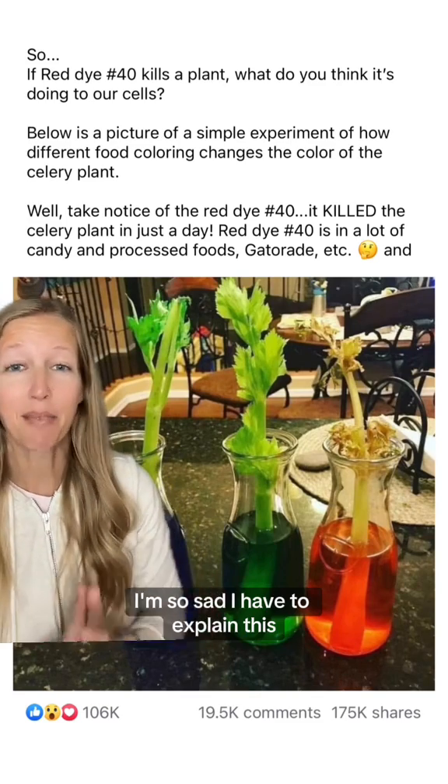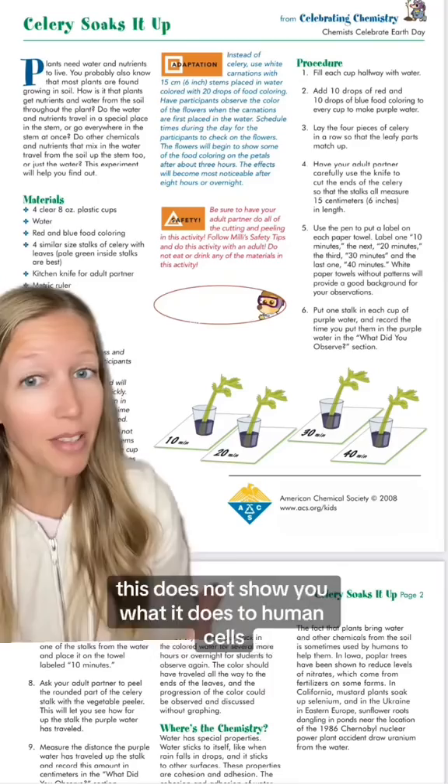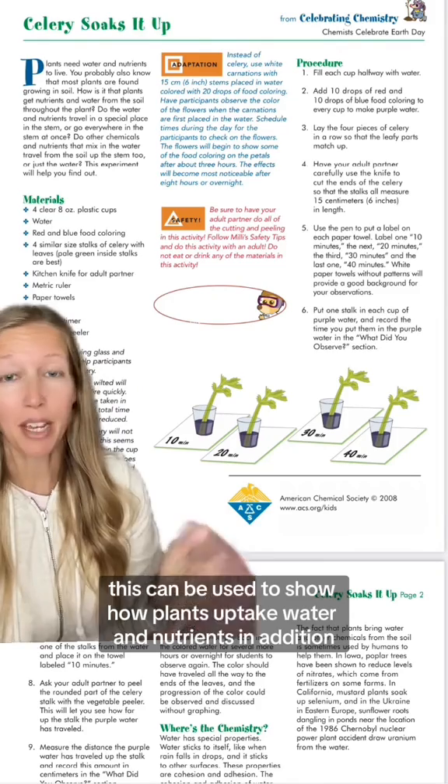I'm so sad I have to explain this, but humans are not celery. This does not show you what it does to human cells. This is actually a great experiment to show capillary action — you can find it on the American Chemical Society website. This can be used to show how plants uptake water and nutrients.